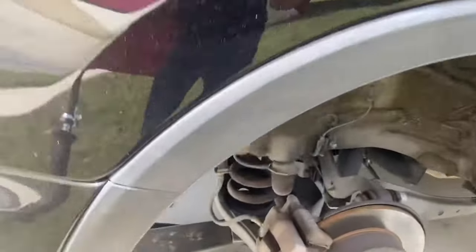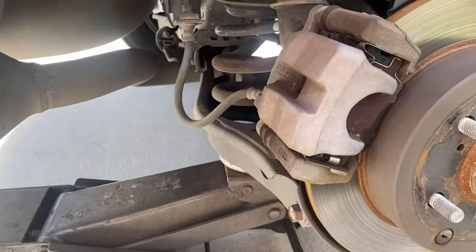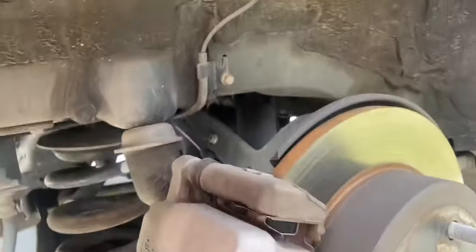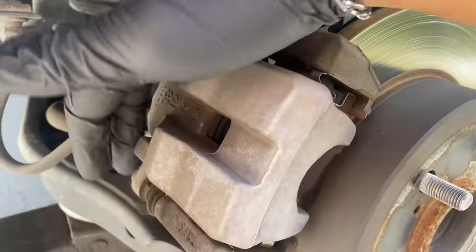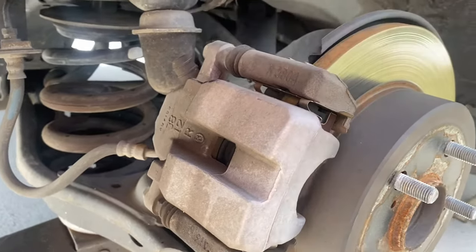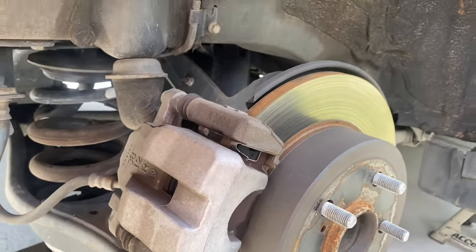All right guys, 2017 RAV4 here. I'm gonna show you really quick how to replace the rear brake pads. It's a pretty simple job. You've got two 14 millimeter bolts you need to take off for the caliper, but what we're gonna do first is compress the piston.